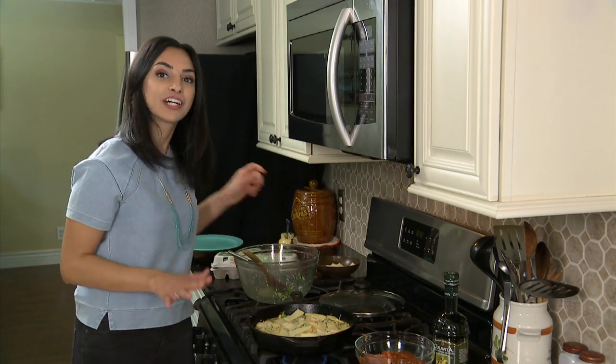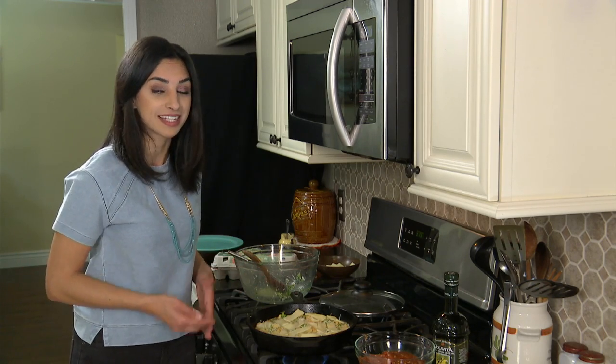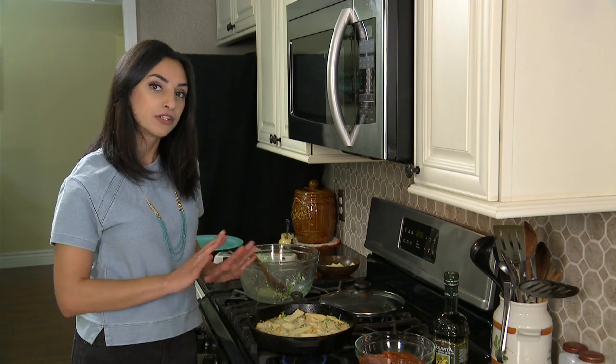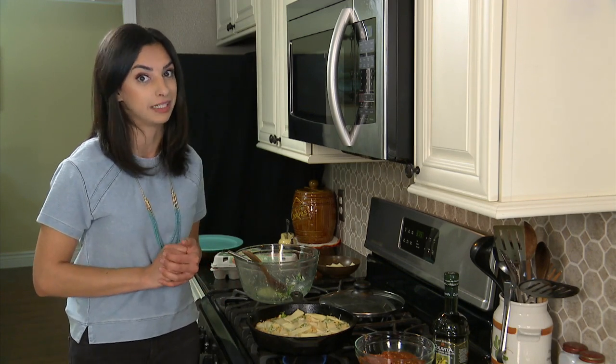We'll let this cook on the stovetop for about five minutes so that the bottom sets. And then it goes into the oven at 375 degrees for about 10 minutes until it's no longer liquidy. And you have a beautiful frittata that's ready to be served immediately.